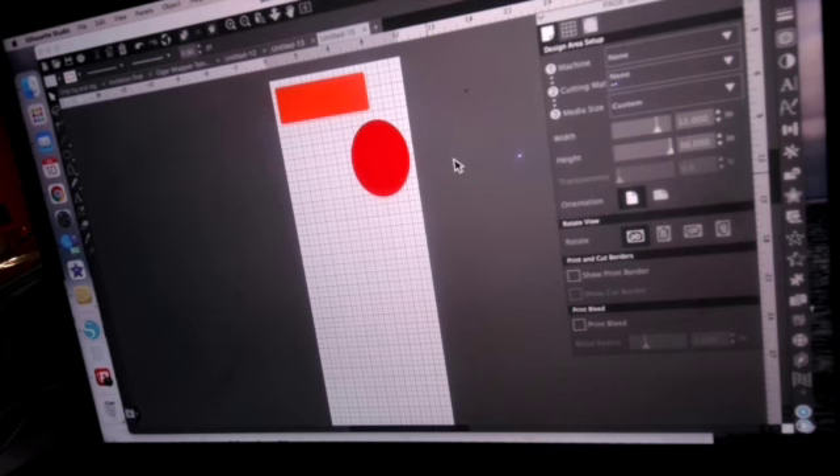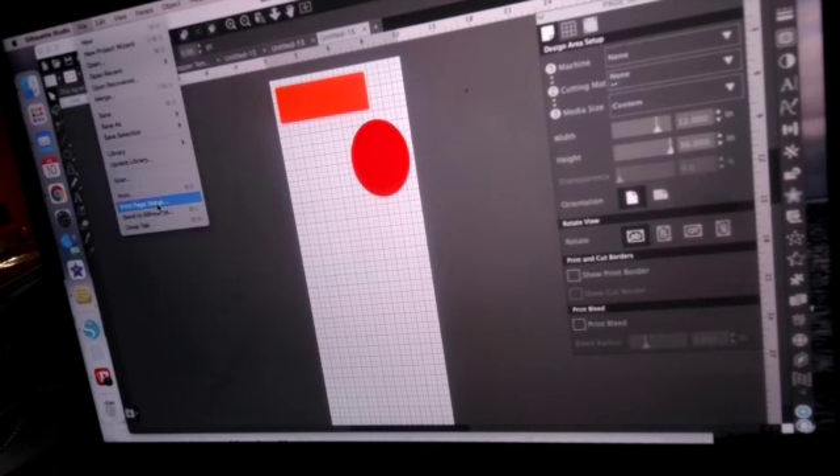If you're printing something larger than what the Cameo can cut, like long banners on roll media, you can't do a print and cut because the machine is set to None. Anything you print larger you're going to have to manually cut out. That's how you do large format printing. Now, to actually print this, you need to go to File and then Print Page Setup.